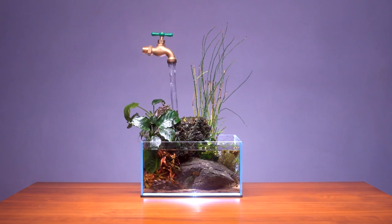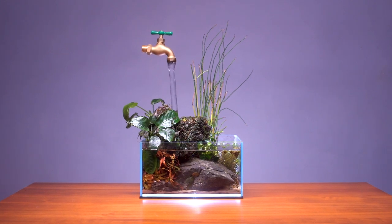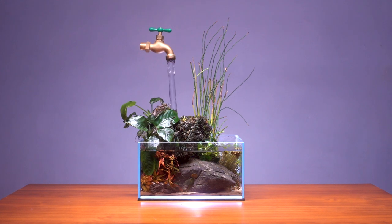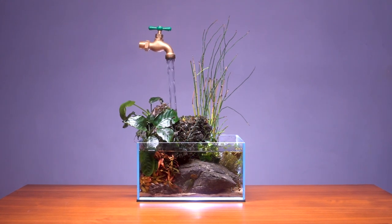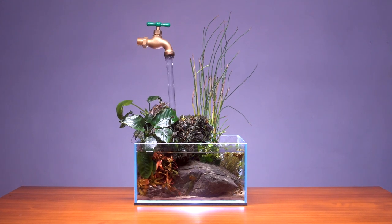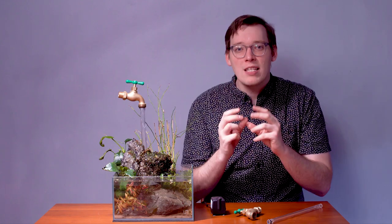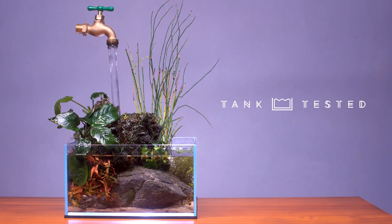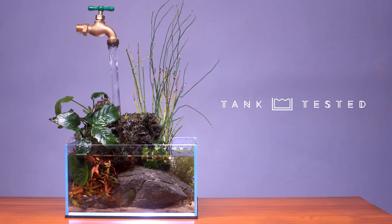One thing to note about this setup is that it does produce a little bit of sound — it adds that trickle of a babbling brook or a small waterfall, because that's basically what it is. So if you're looking for an aquarium that adds that little sound of nature, the trickle of a waterfall, with the whimsy of an illusion, this is the setup for you. I want to thank all of my Patreon supporters for their continued support, and all of you at home for watching this video.